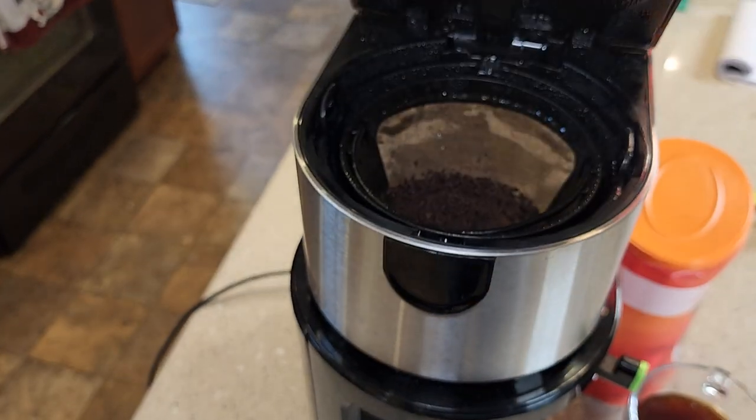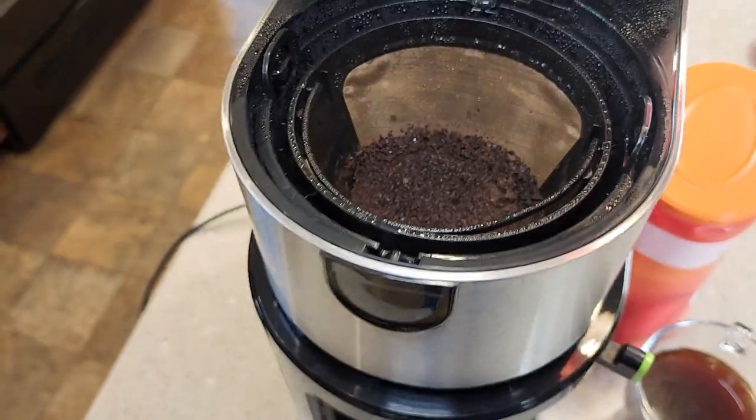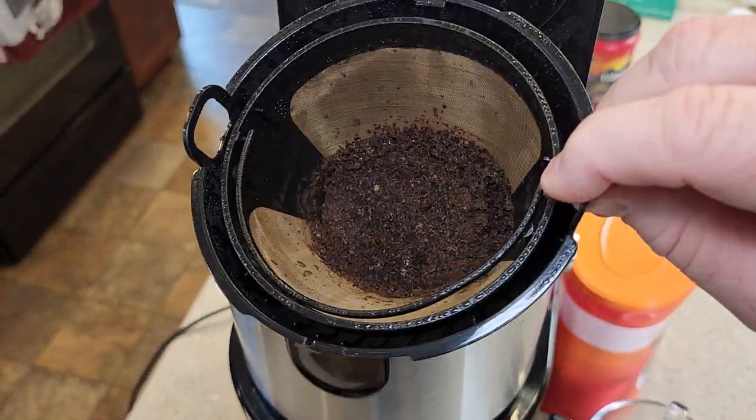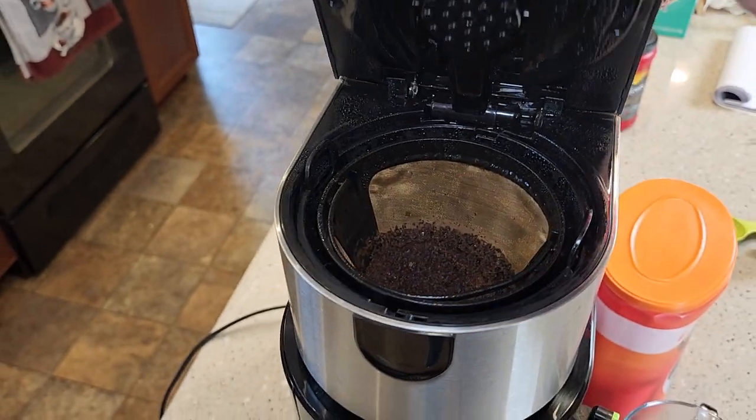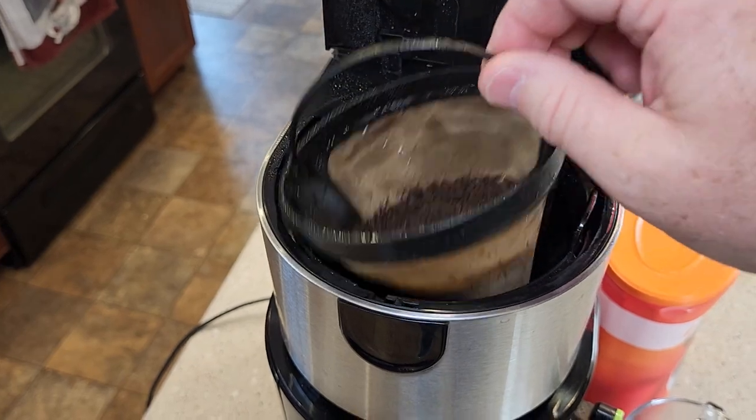Let's see how the coffee grounds did. There's the coffee grounds. Cleanup is very simple — you can just take this whole filter basket out. It is dishwasher safe. You can recycle your coffee grounds and then wash this out also.